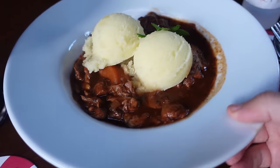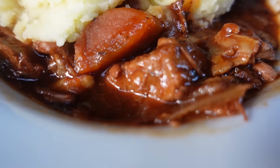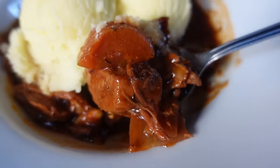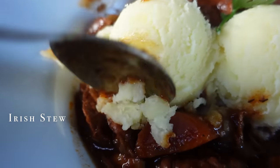This beautiful Irish stew contains meat — it looks like mutton — and gravy with potatoes, onions, and some other vegetables like carrots and parsley. We've got two beautiful bowls of mashed potato on top of it.